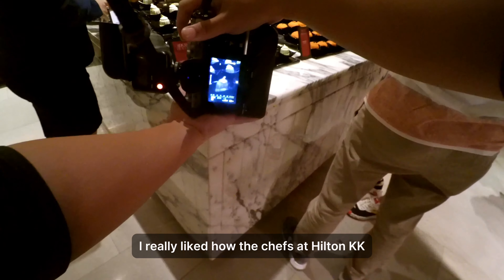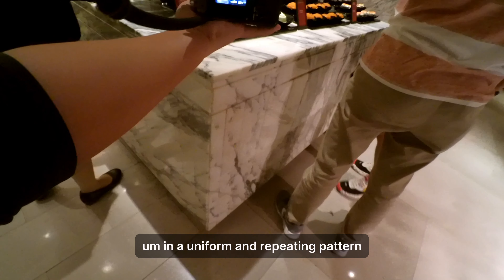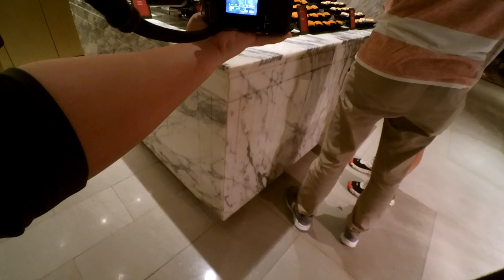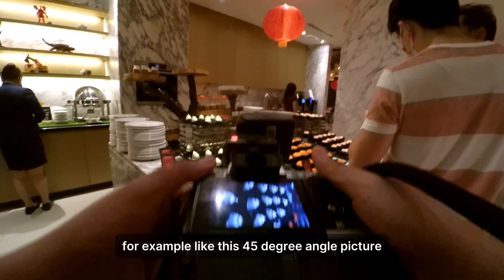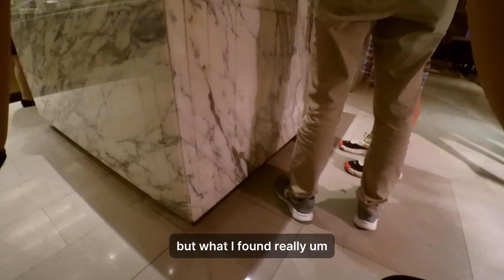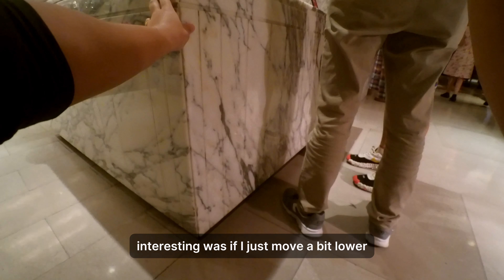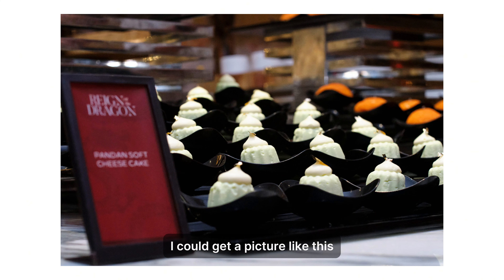I really liked how the chef at Hilton KK arranged their design to be uniform and repeating. It gives a lot of chances to create a good composition — for example, this 45-degree angle picture. But what I found really interesting was that by moving just a bit lower, I could get a completely different and compelling picture.